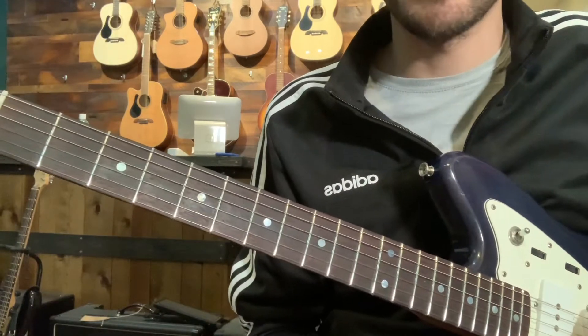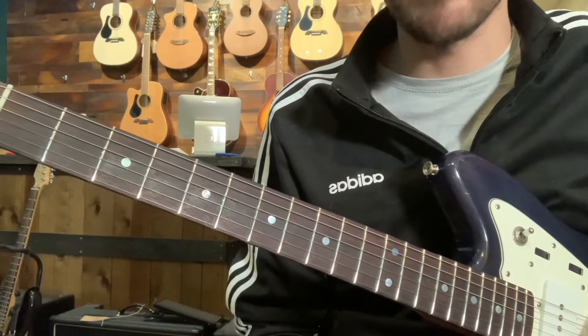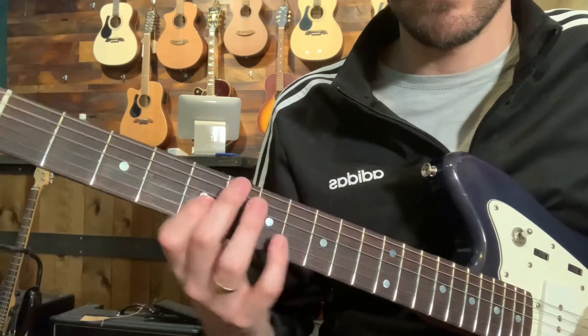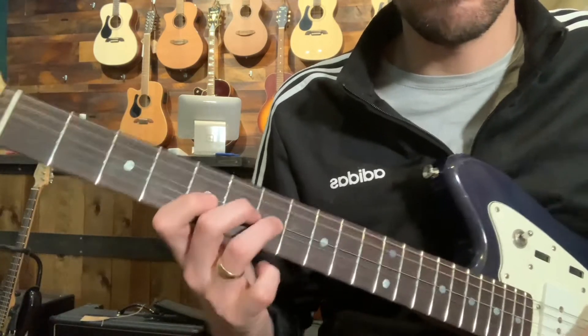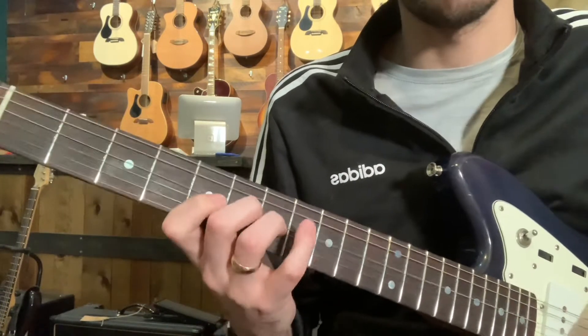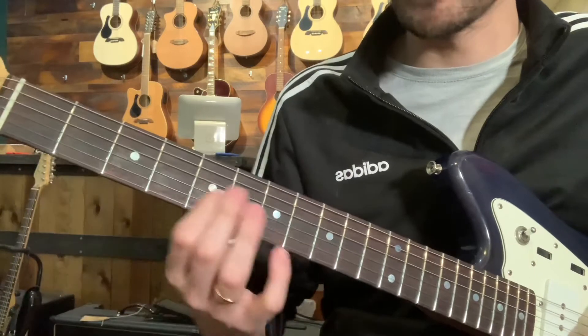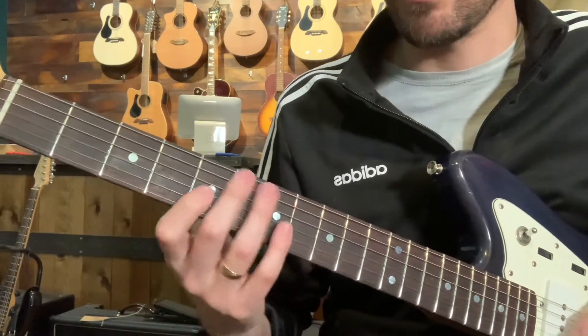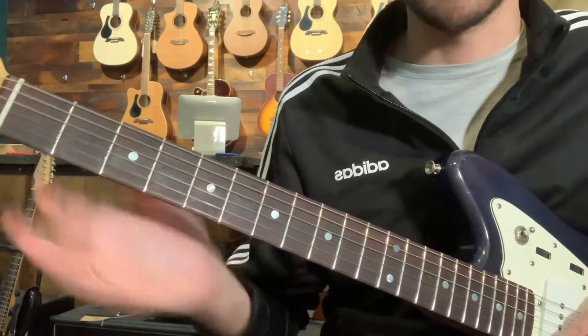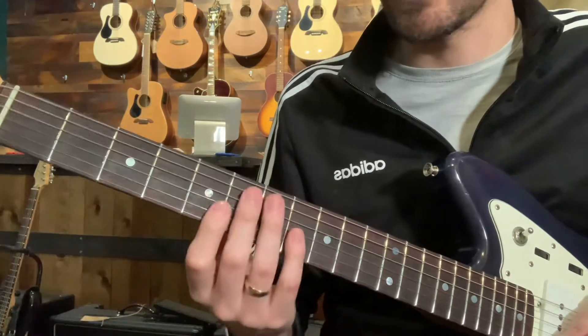So that's how you can play that. You might want to experiment with doing more slides instead of hammer-ons, or even just going all the way on one string, a la Derek Trucks.